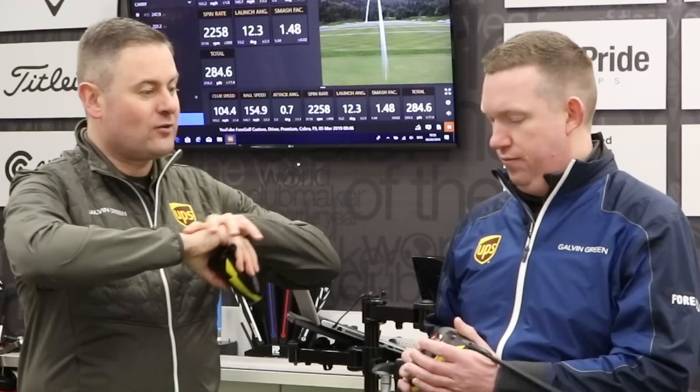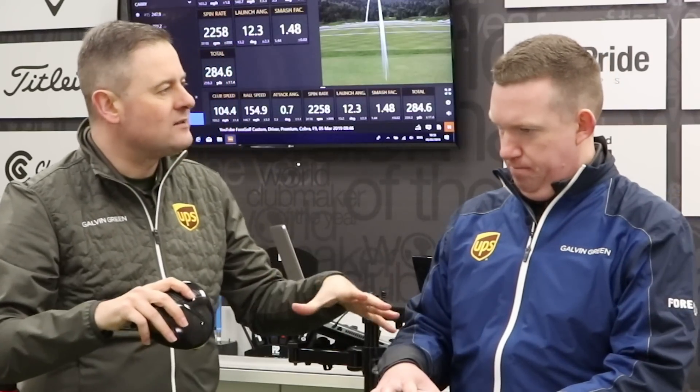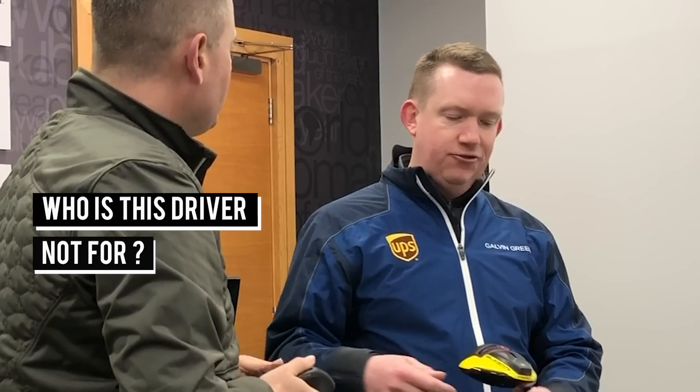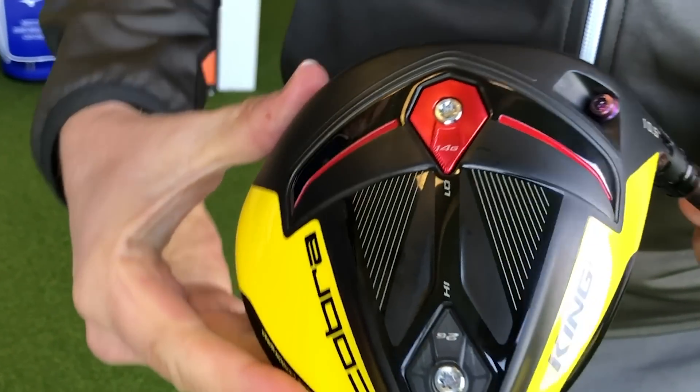So if you're saying this is a driver that can be for the masses, make sure you get fitted for it, because there are a lot of moving parts. Who is this not for? Traditionally, if you've been a big slicer or a big hooker of a golf ball, you've always been better with weight in the toe and heel part of the driver, which this driver doesn't have. Cobra have always had a draw weight option, but this year the stability story has overtaken that, so you now just have a front and a back position. If you're a big hooker or a big slicer, maybe there are better options, but that's literally about the only people that don't really fit into this product.